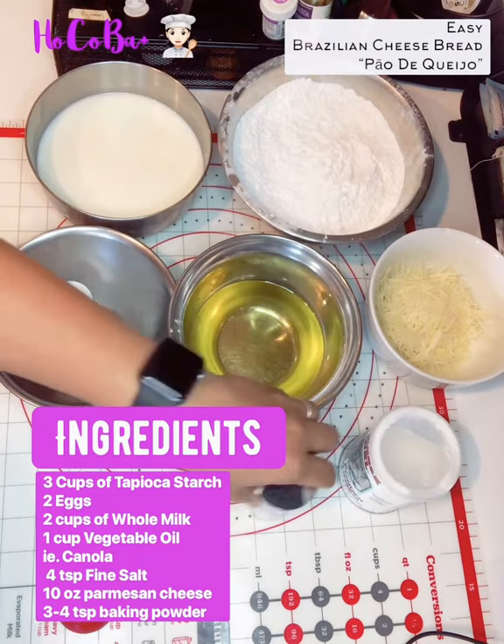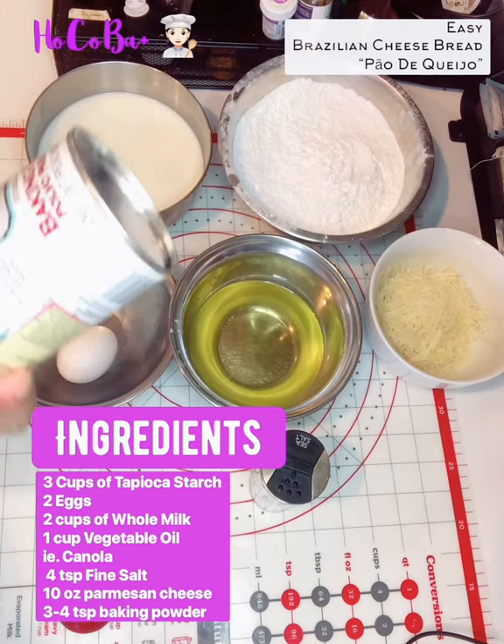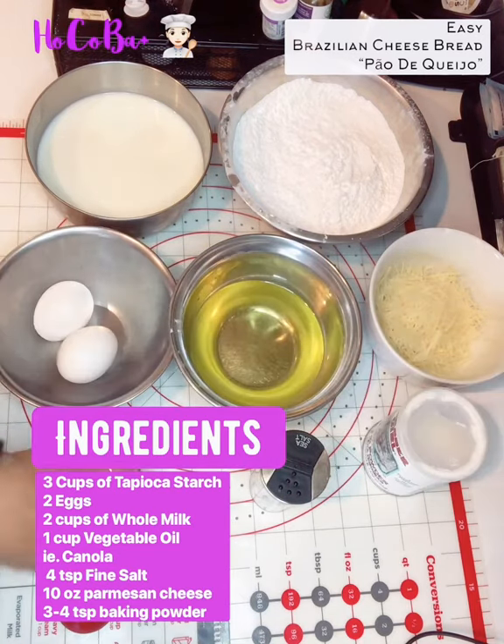Later I'm going to add four teaspoons of baking powder. I have measurement spoons here.